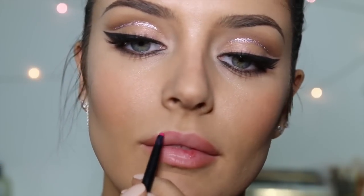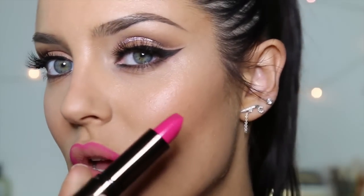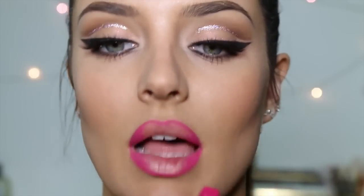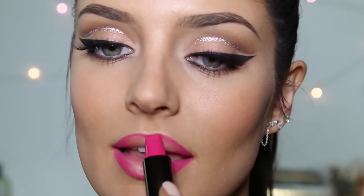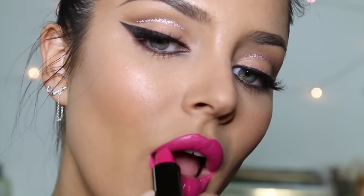Revlon Colorstay Lip Liner in Fuchsia. And then this lipstick — how satisfying is that, like just the shape of it. It's called Fever by Hourglass. I love this shape because you can line that edge up with your Cupid's bow. And now we are at the finished look — that lipstick is amazing.